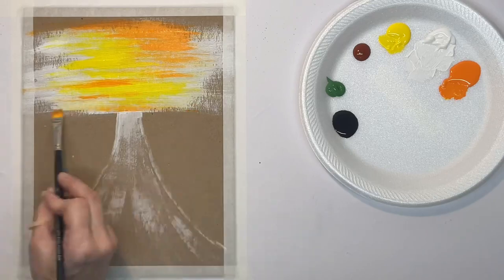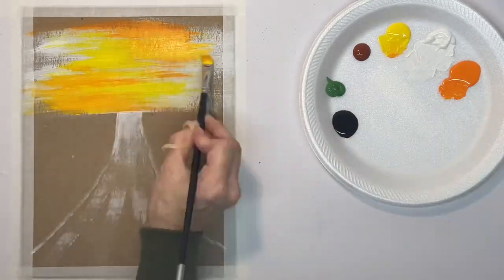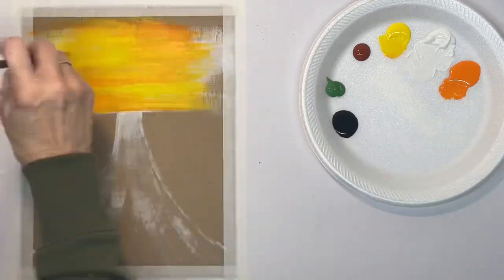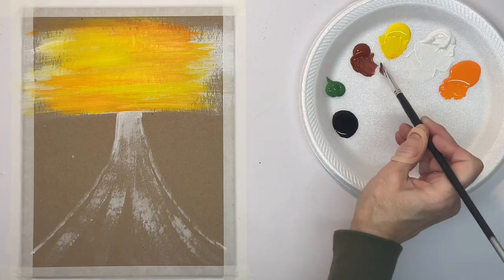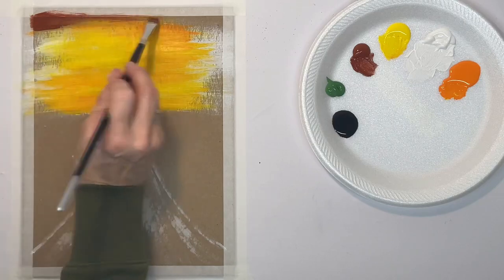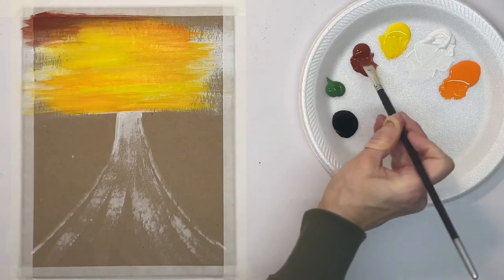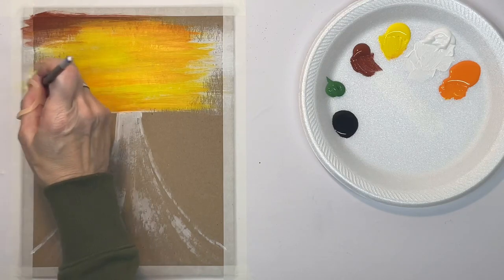I want my sky to be really bright because this is kind of like at sunset, and after a while we're going to put the sun in there too. So we need it to be really bright, but around the edges I want it to be a little darker. I'm putting in burnt sienna around the edges using a hog bristle brush — it allows me to scrub it on and blend it all together.